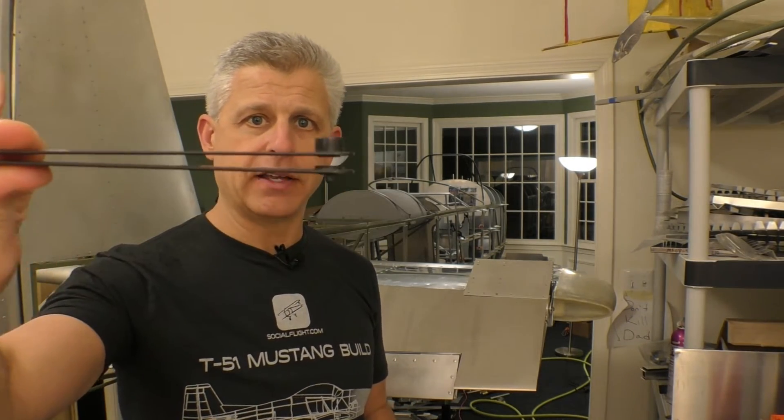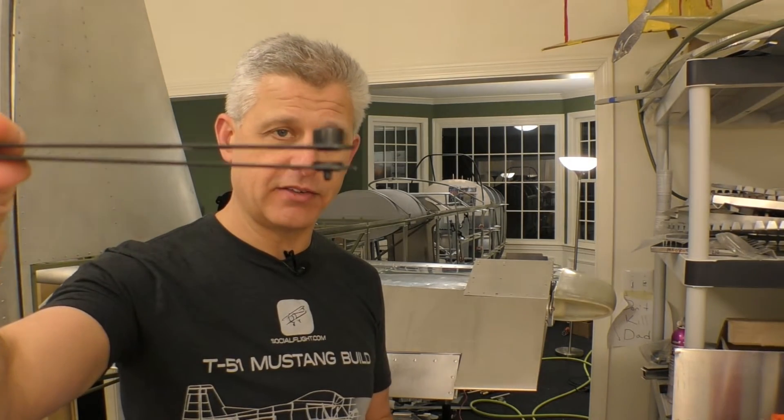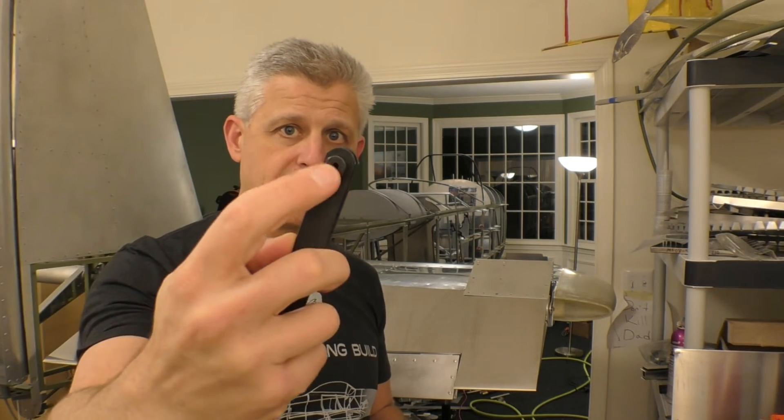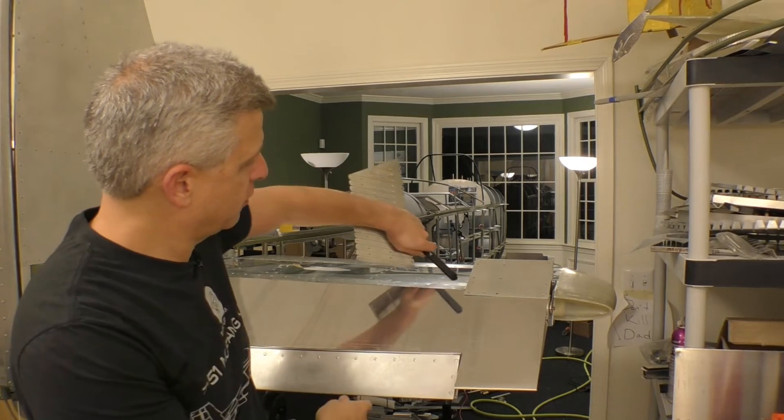A strap duplicator is this tool here, made of very strong but flexible spring steel. On one side it has a pin that goes into the existing hole, then it straddles the skin and has a bushing you can drill through to get the hole in exactly the right location. We slide that into where the existing holes were — where the gussets were in place on the elevator. Those gussets were there for the fabric option. They're now removed and we're going to transfer the hole locations to the aluminum skin.